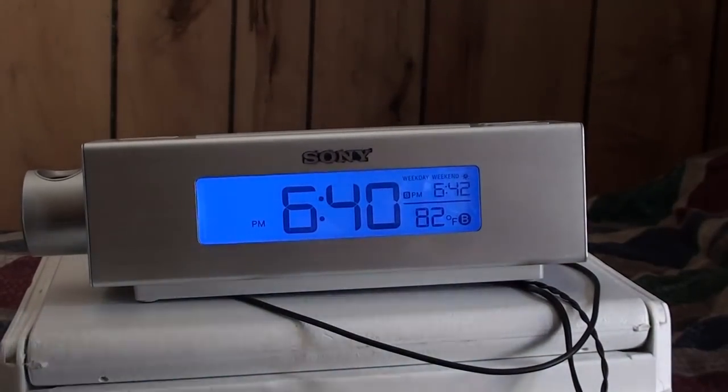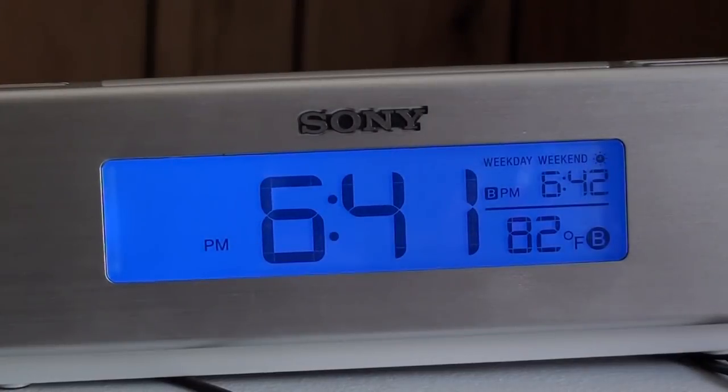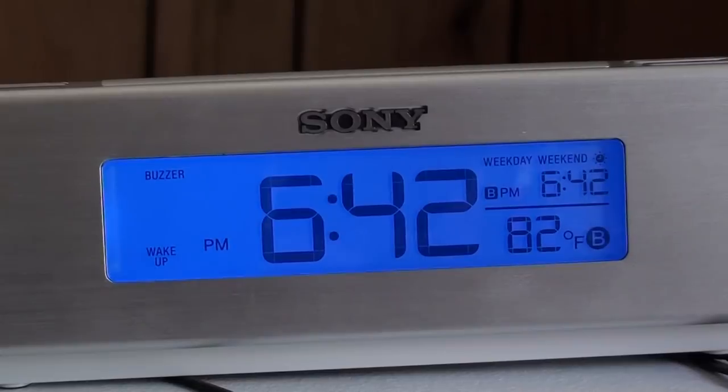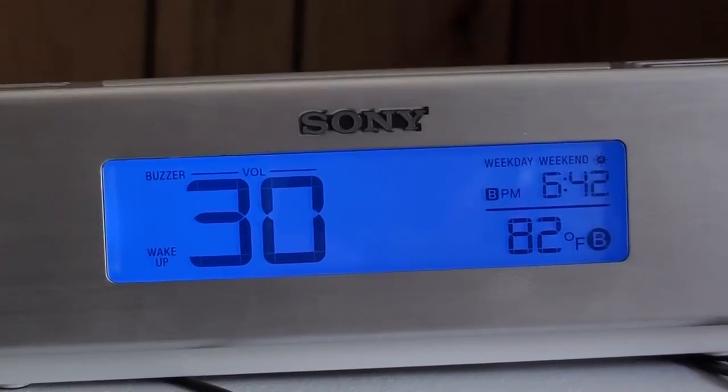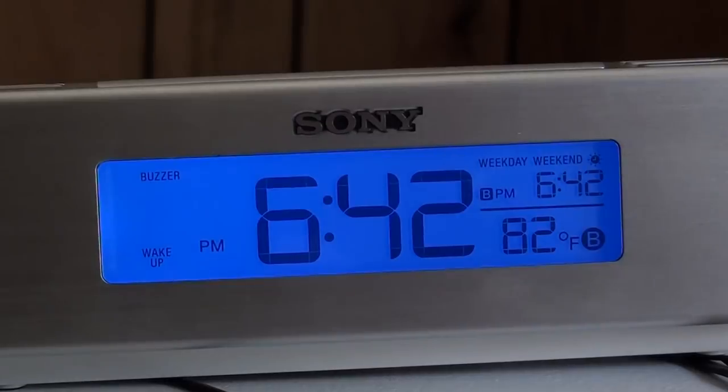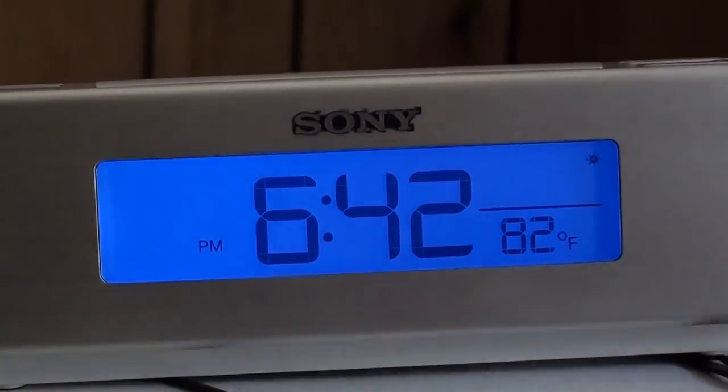It's set to buzzer and within any moment we should hear it. [alarm sounds] Well, that is it. That's weak. That is your buzzer alarm at full volume. I have a travel pocket alarm clock that is significantly louder than this — that is just terrible. If you're not a very light sleeper, this is not good. Hit the alarm button to shut it off.